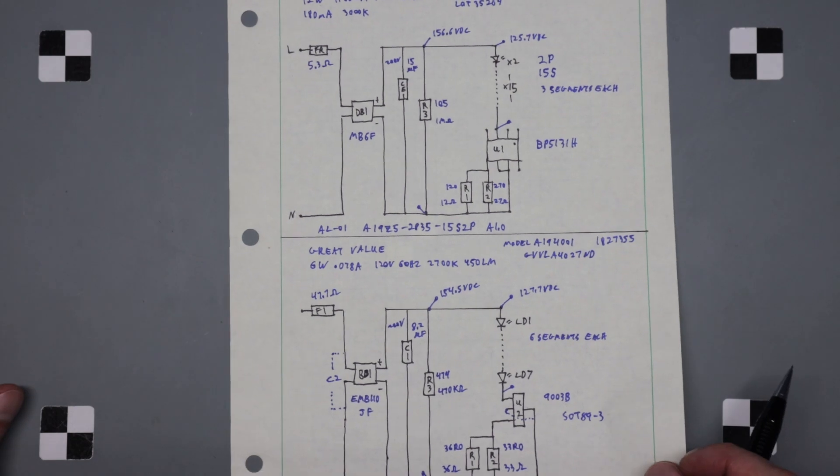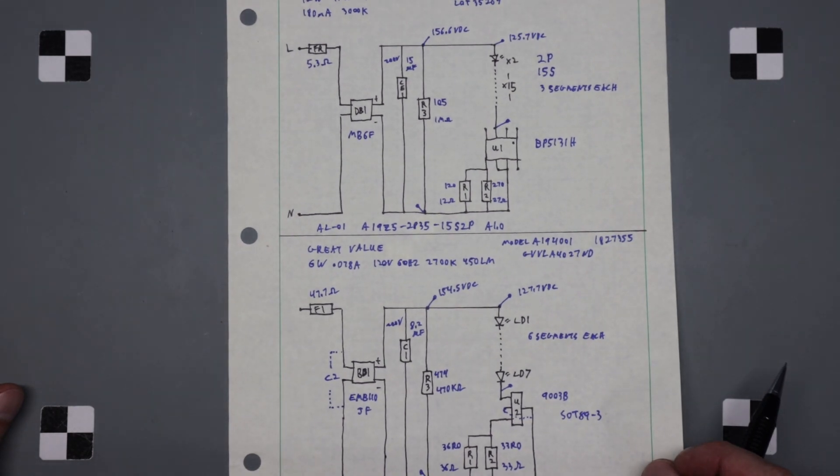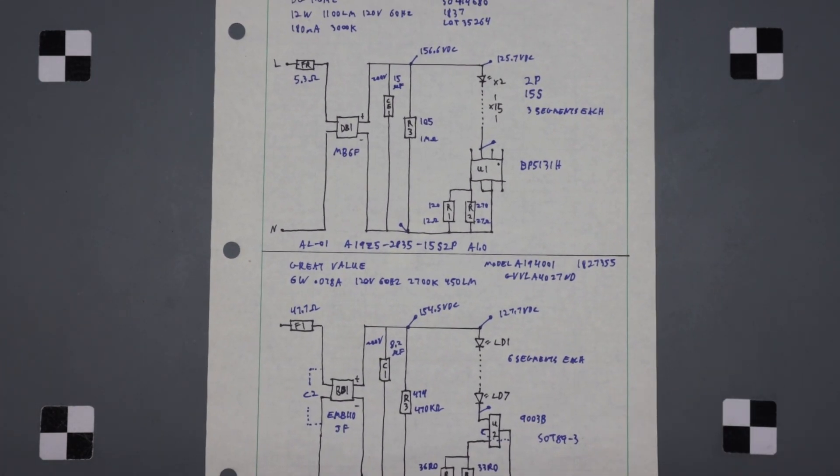You can definitely get something in there to pop these apart — that's an interesting locking mechanism. Alright, that's those two. Any questions or comments, leave them in the comments below.